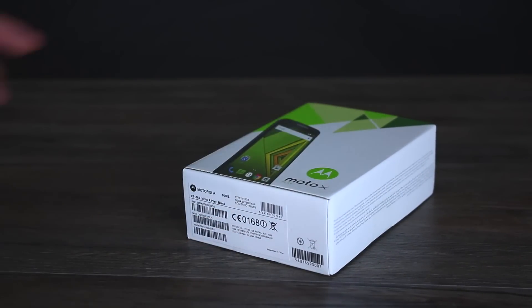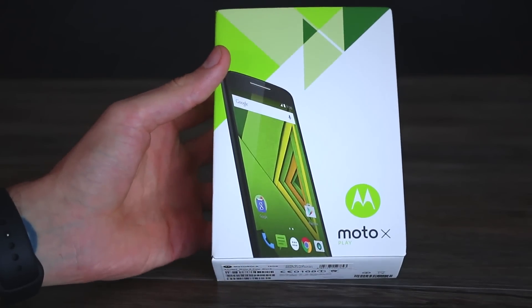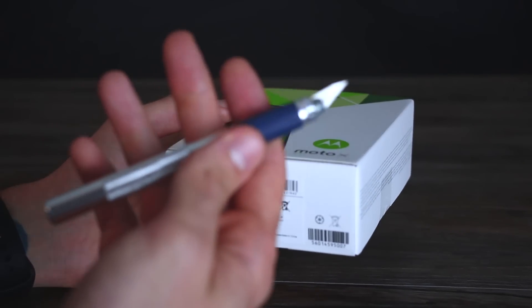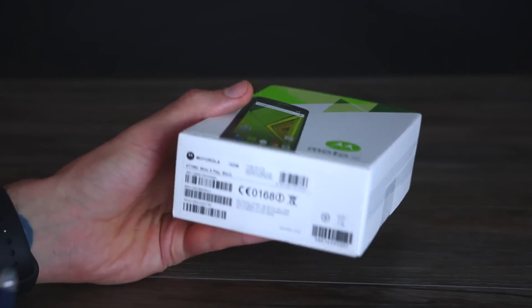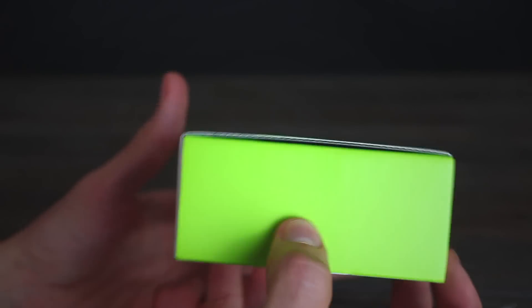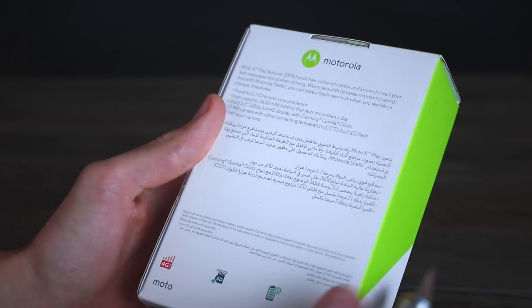So let's take a look at the box. On the front you've got a picture of the device itself. You can also see green accents across the box. I've got my trusty scalpel in hand for when the time comes. Down at the base you can see that I've got the 16GB version. I've got the black version as well, but you can swap out your back panel to give your phone a little bit of a different style.